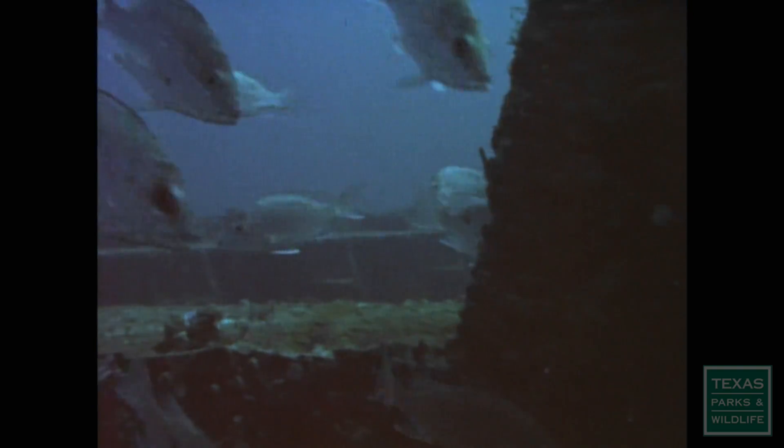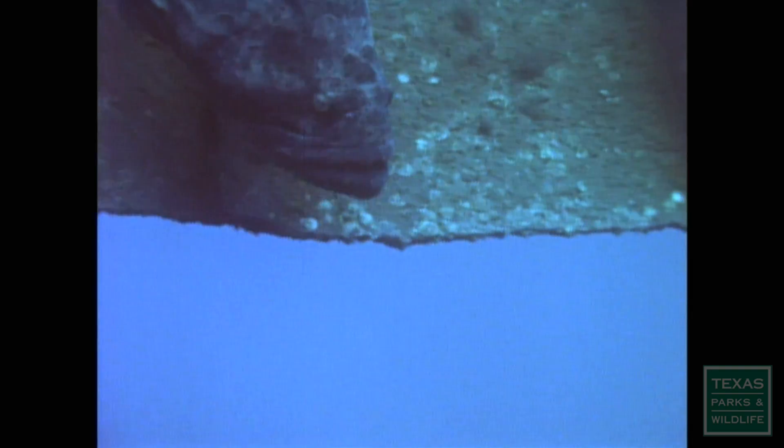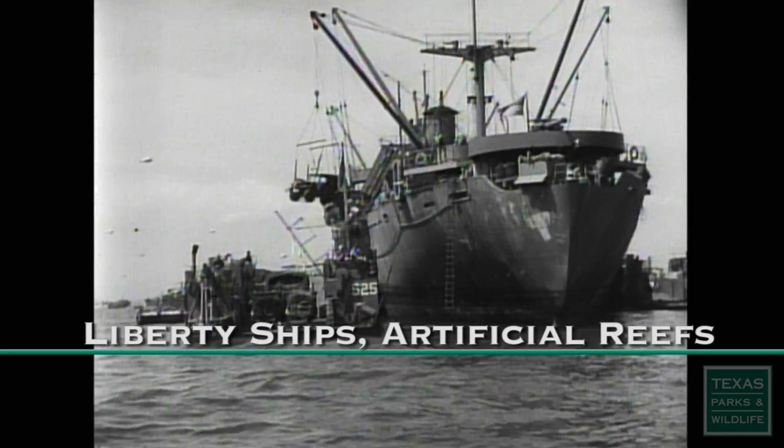Navy sailors and merchant marines no longer clamor about her deck, keeping an eye out for enemy ships, planes, and submarines. The ship is now at peace, but she was born as a vessel of war.